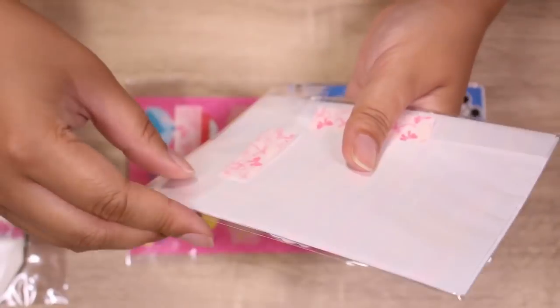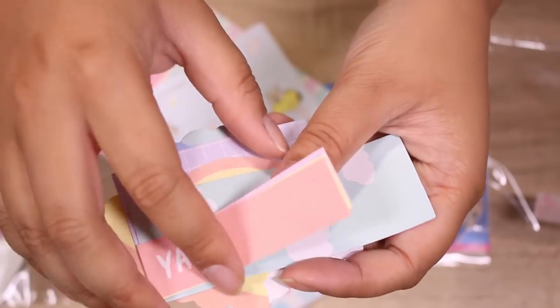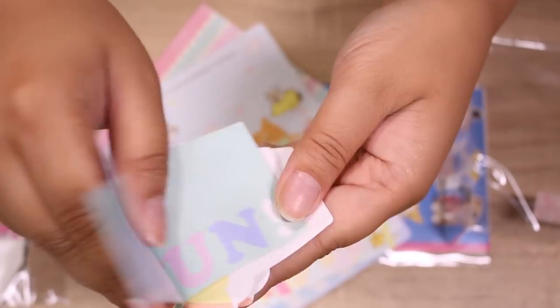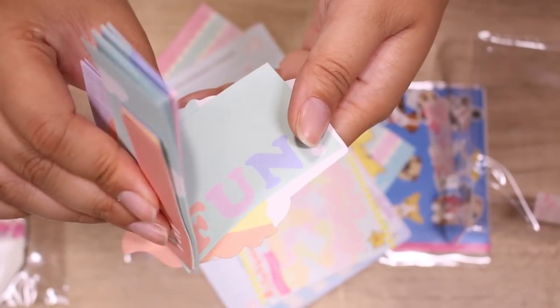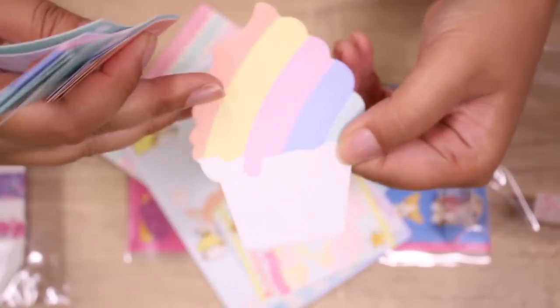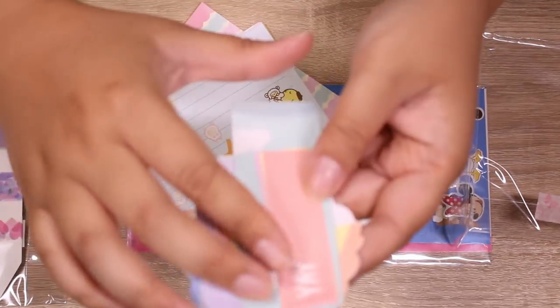And then we have a memo pack — let's just peek through these real quick. It says 'yay' and some clouds, rainbows. What does this one say? It says 'fun.' And is this shaved ice? It's kind of like a soft serve or shaved ice. These are so cute, these are perfect for journaling actually.